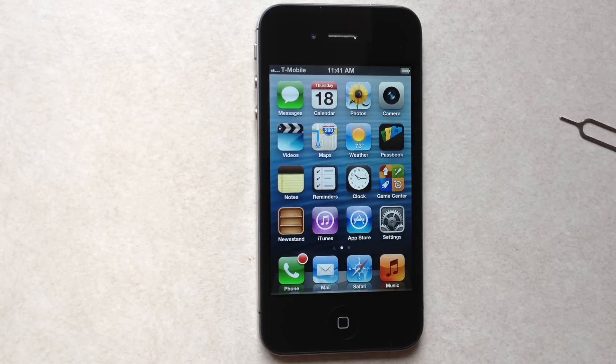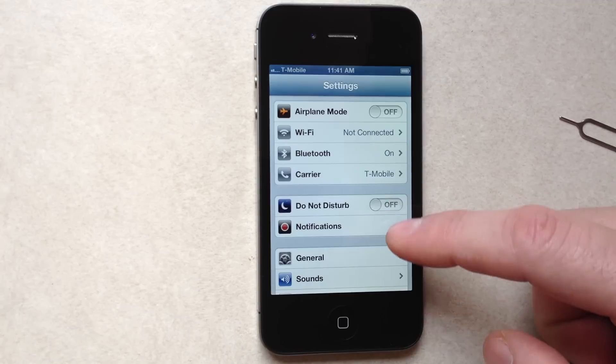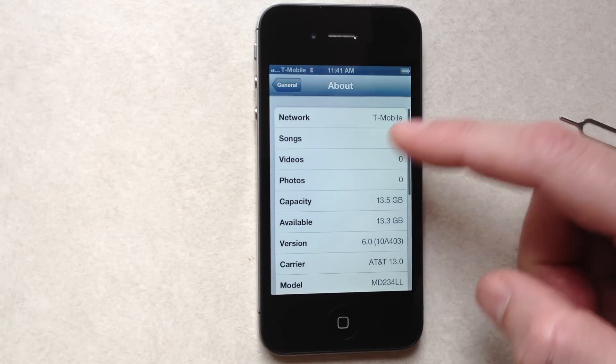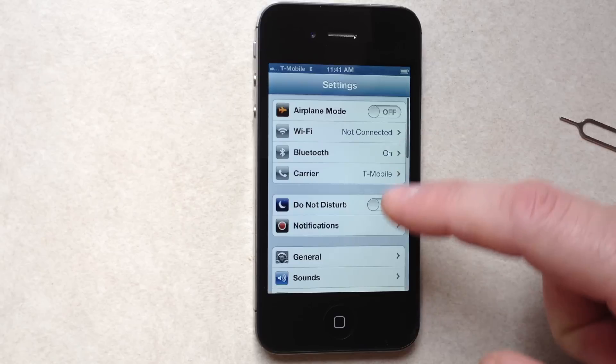And as you can see: T-Mobile. Just to show you I haven't changed phones or anything — General, About, Network: T-Mobile, running 6.0. Let's just make a phone call for any doubters.